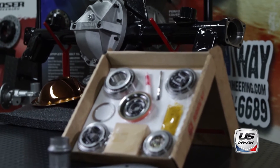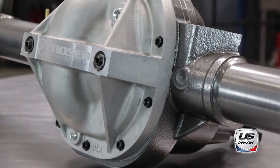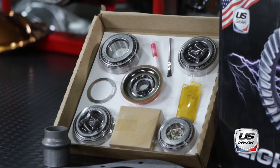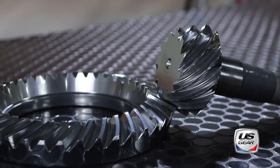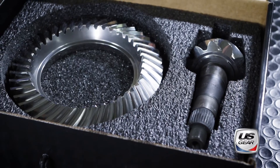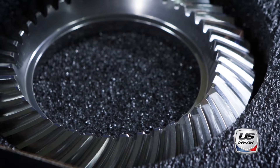Let's follow the installation of this U.S. Gear ring and pinion set into a Moser GM 12-bolt housing. The U.S. Gear kit includes the bearings, seals, shims, pinion crush sleeve, thread locker, and even the gear marking compound necessary for a professional installation. This Lightning Series ring and pinion set features an isotropic super finishing process that eliminates break-in, reduces friction and wear, and increases durability.